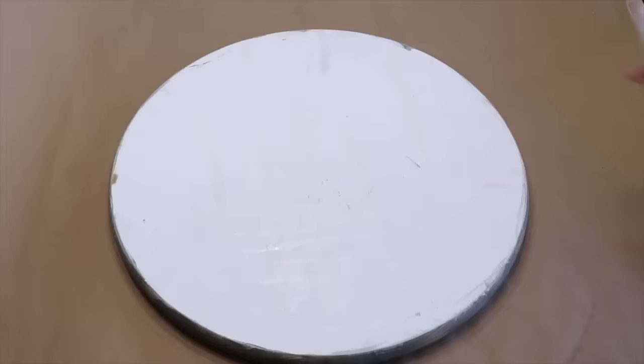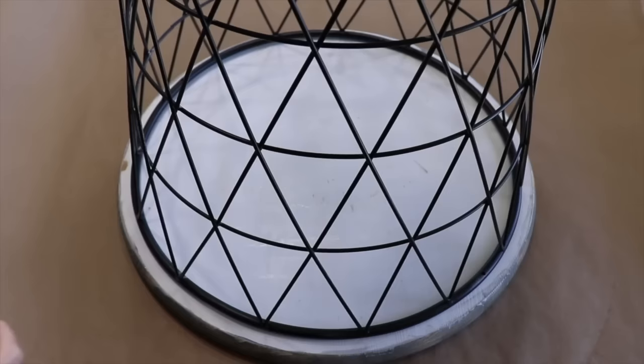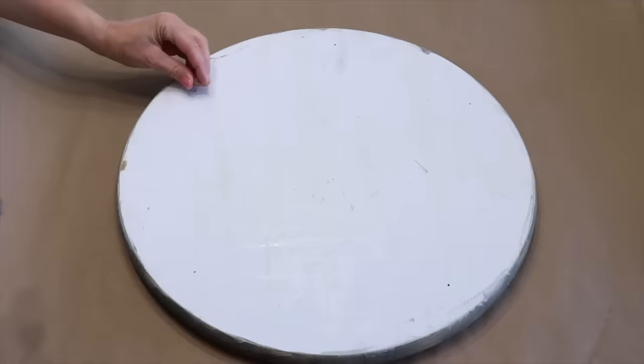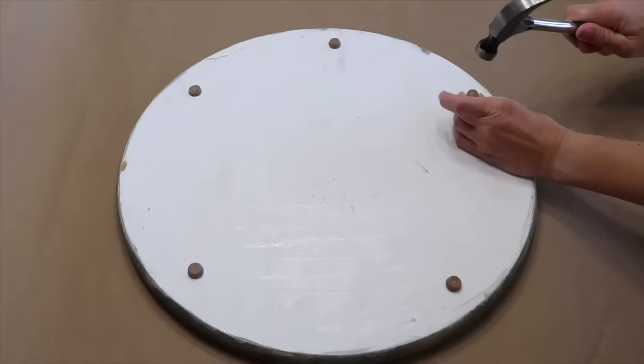Now that the wood and metal base are dry, I'm going to take the wood round and flip it over, then put the basket on top of the wood round upside down. I want to add some stoppers to the wood round so that when the wood is on top, it doesn't slide around — making it a nice sturdy end table. I'm using a sharpie to mark five dots where I want to put my stoppers. The stoppers I'm using are furniture feet — they pound into the wood. You could also use adhesive rubber feet.